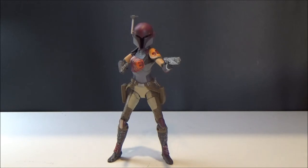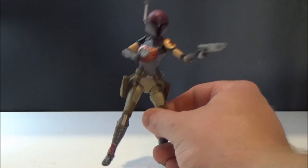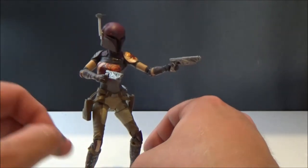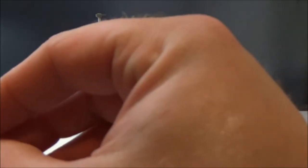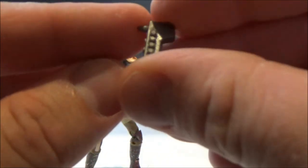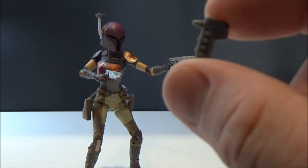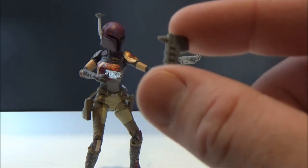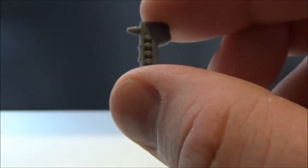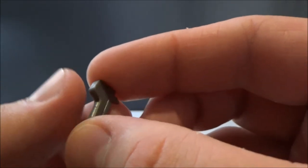First off, this is based on her Season 1 appearance — we'll go through those little intricacies later. Accessory-wise, she comes with a little spray paint gun, like an airbrush-sort of device. It's cool, holds well in her hands, not a great deal of detail to it, but it fits nicely in her holster so she can still hold it.